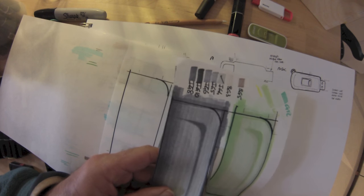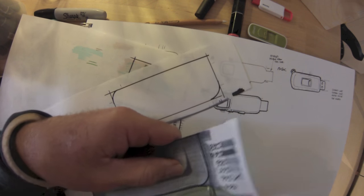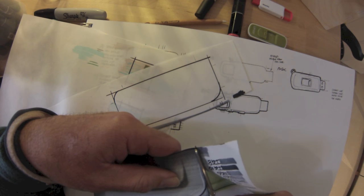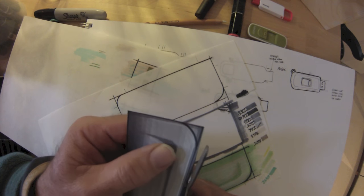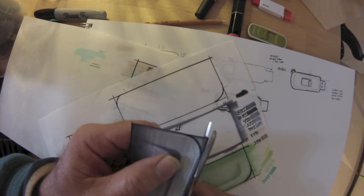I normally cut this out with a scalpel and a cutting mat, but it's a little bit friable, so just using a set of scissors — cutting initially the basic rectangle. We're going to lose all our swatches and the strikethrough. You can see all that work is now gone, and a little bit of trimming to do around the edge.